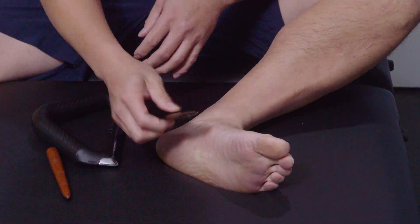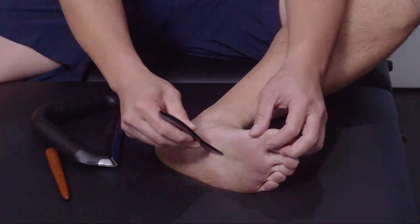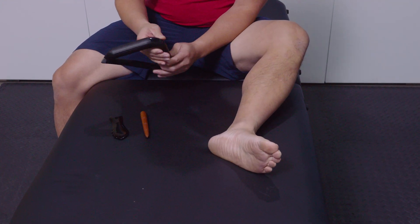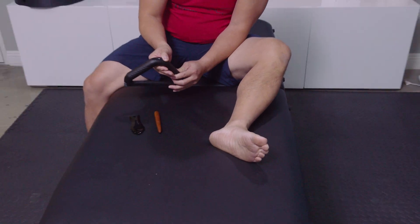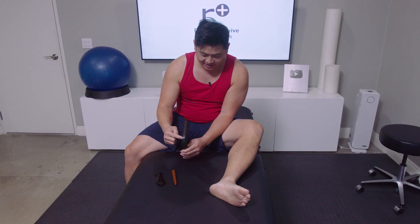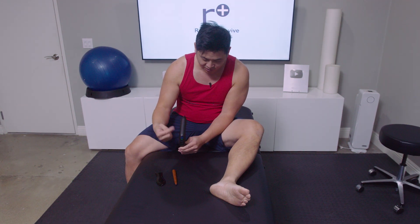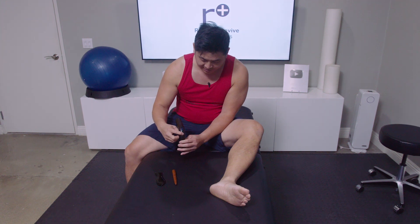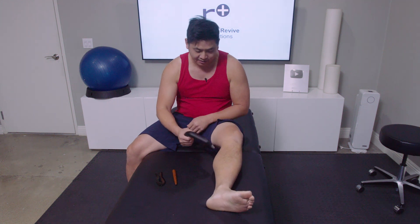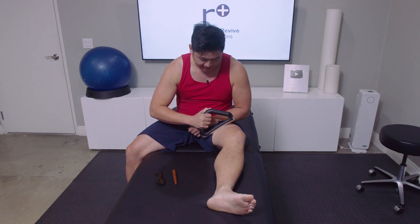Some people use the gua sha tools — they've got all different edges and you can have fun with them. But we're going to use our fancy Echtaway device. The cool thing is it vibrates, and there's a temperature increase. I like this because it heats up and just makes these muscles melt away. It gets pretty hot, but the vibrating really helps.